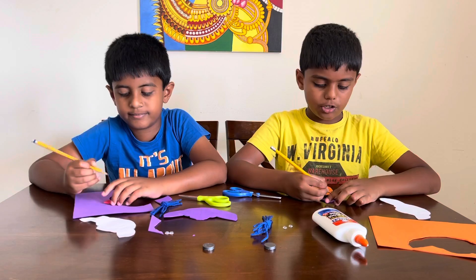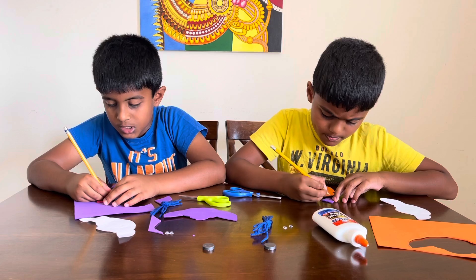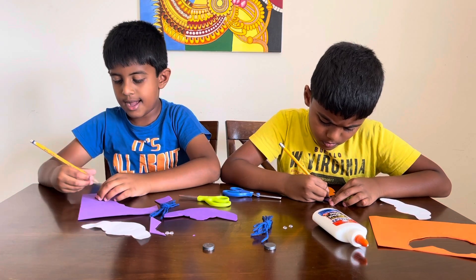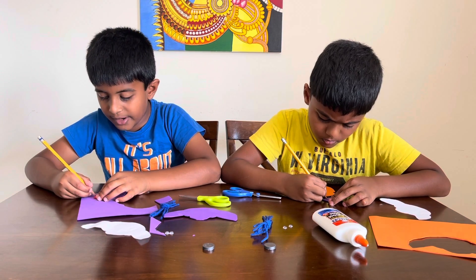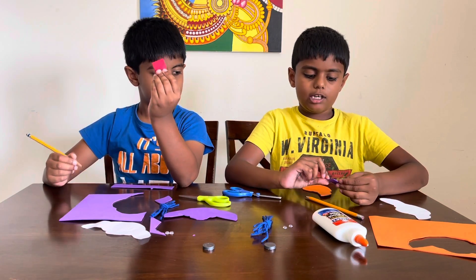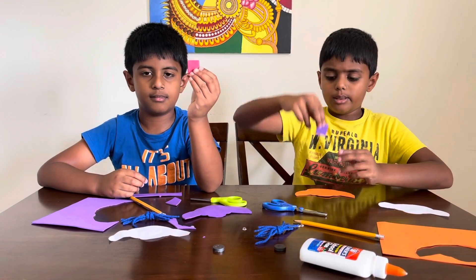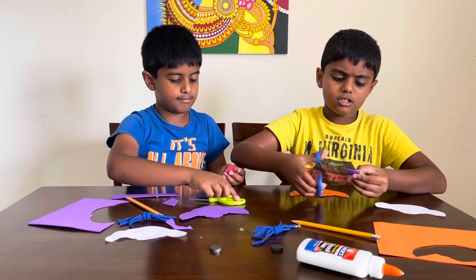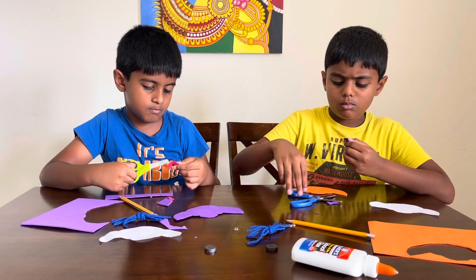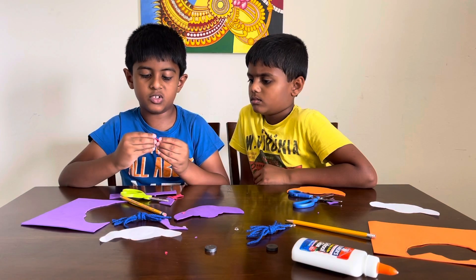So now we're gonna draw the nose. First you have to do a C on the side, and then after that, do a backward C — like this. It'll look like this. Now we're done drawing, and now we're gonna start cutting it.